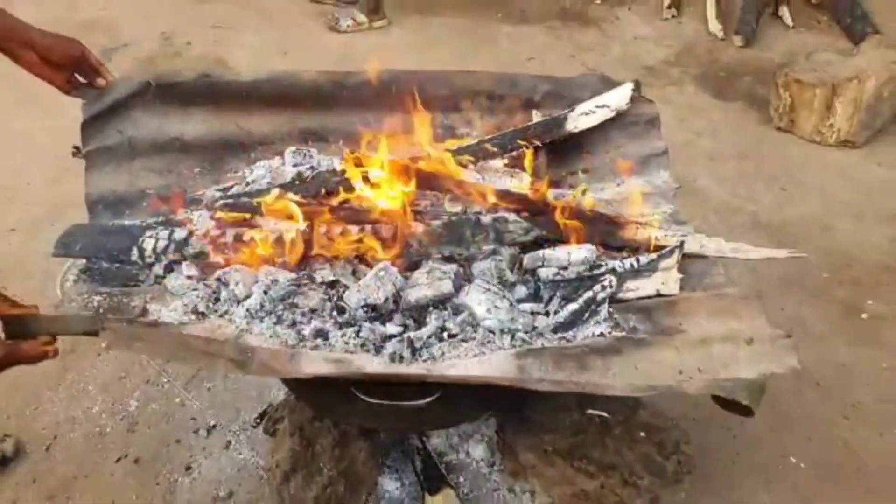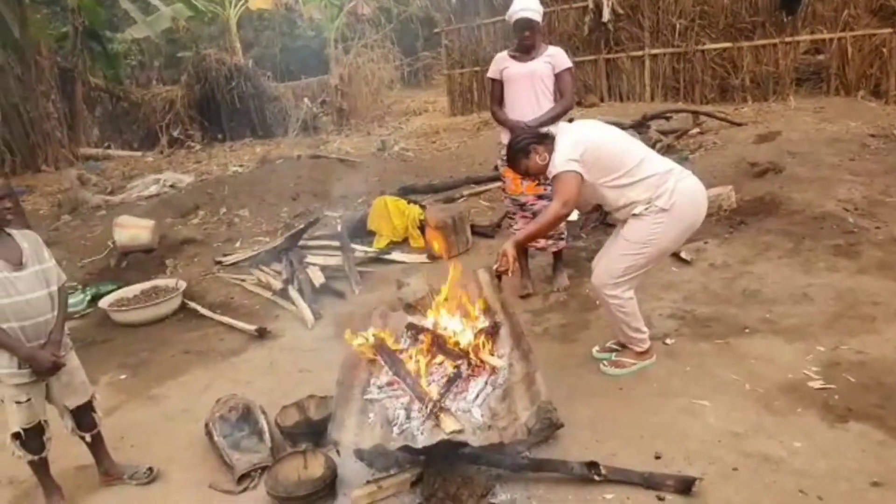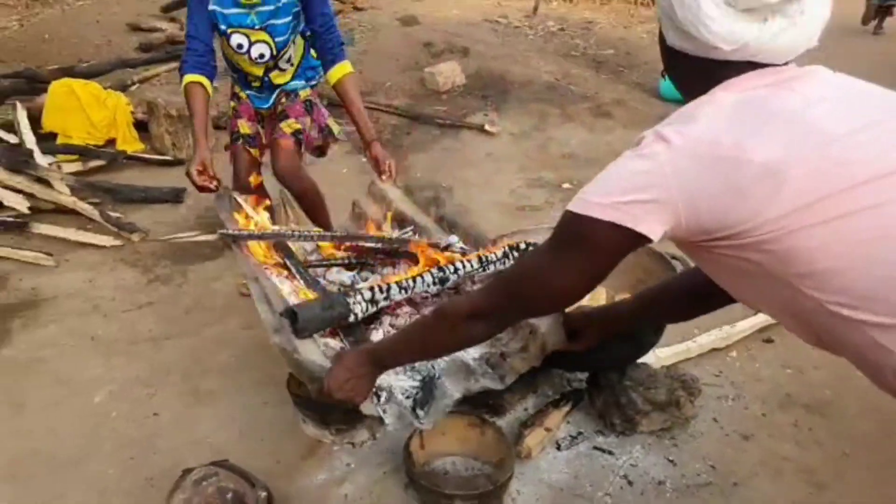Hello guys, welcome back to Uni Beauty. In this video I'm going to show you how they use this flame to bake their local bread.